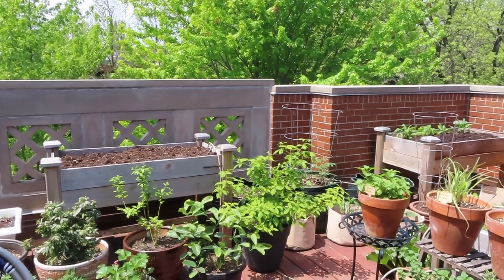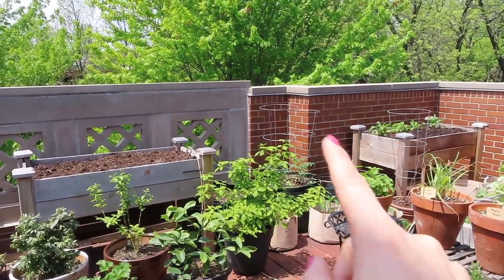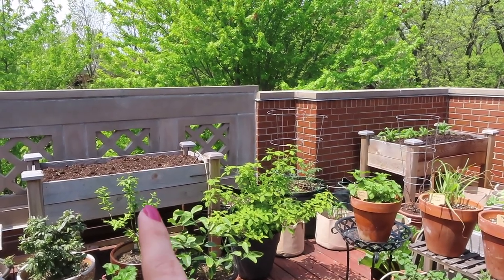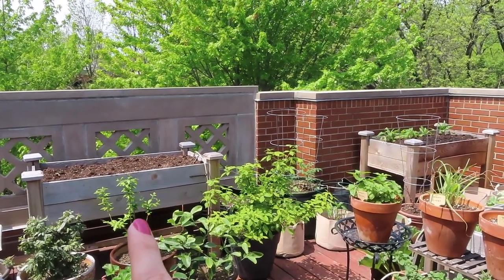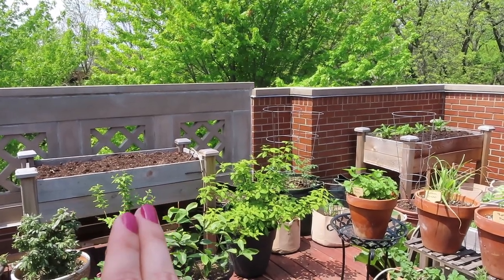First I'll take you around and show you where I'm going to be planting. Here's what the garden looks like right now. In the back beds, this one is completely empty and I know I'm going to be filling it with gomfrina, and then maybe a couple plants up front to trail down, but it's going to be mostly gomfrina.